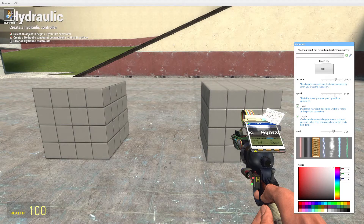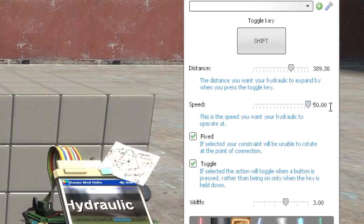Now if you're not satisfied with the speed, you can also adjust that as well. 64? Max is out of 50.